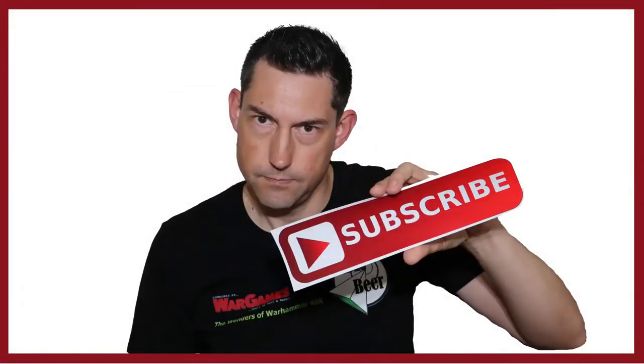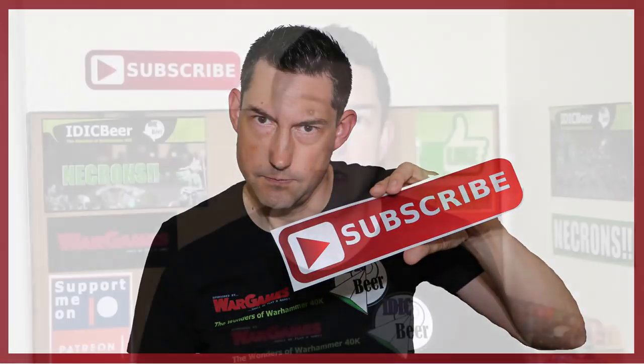Before I talk about that, if you would like to keep up to date with the Wonders of Warhammer 40k, please give me a sub and hit the bell button so you don't miss an upload. So if this is the first time you've heard about my painting challenge, this is a yearly event that starts on January the 1st.